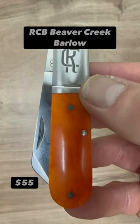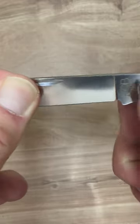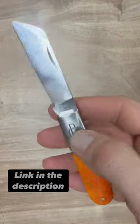The Beaver Creek Barlow by Rosecraft Blades with bone scales. This Barlow at six and five sixteenths of an inch comes with a D2 wharncliffe that is very handsome and will definitely turn an eye or two when you whip this thing out. Satin finish — just a beautiful design by Rosecraft.